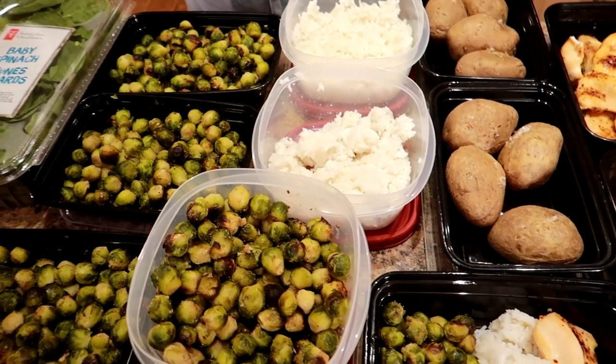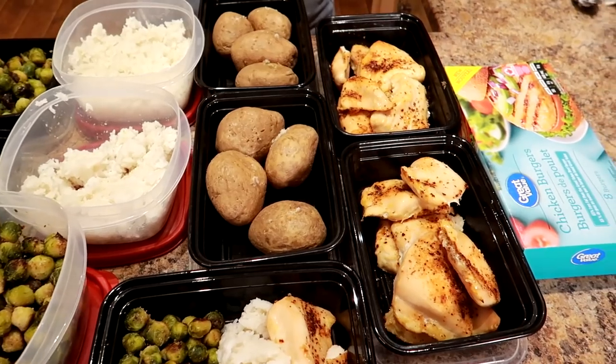We've got microwave potatoes, baby Brussels sprouts, rice, a bonus of chicken burgers, seasoned chicken breasts from a bag frozen, and we've got baby spinach.